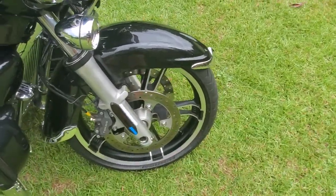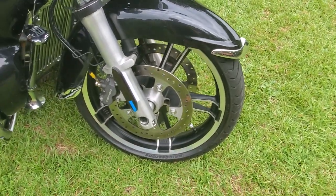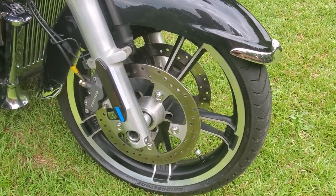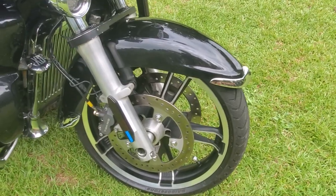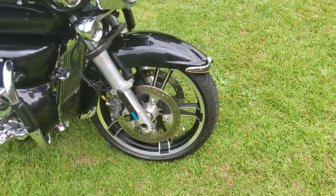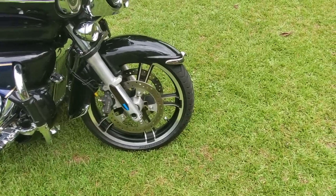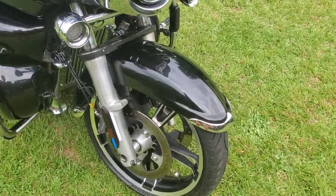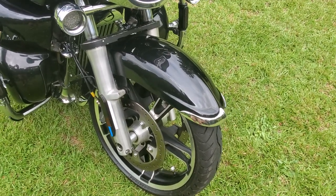I don't have ABS on my bike so I don't have the problem of making the sensors work. That is a 19-inch Harley Davidson Enforcer wheel. To be honest, I recently ran across another one and bought it — it hasn't been set up for this bike, but if anybody's interested let me know and maybe we can work out a deal.